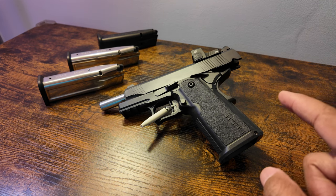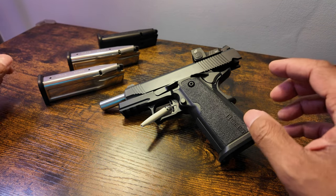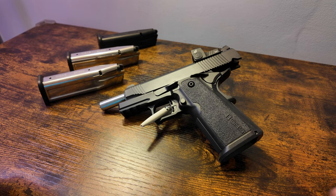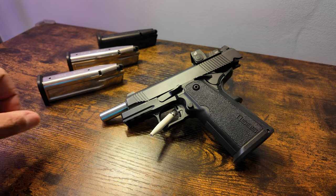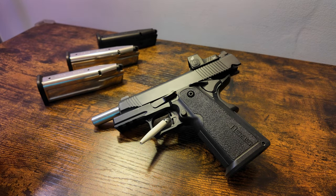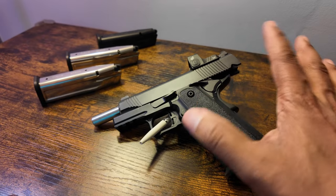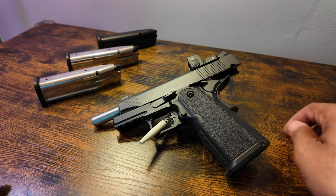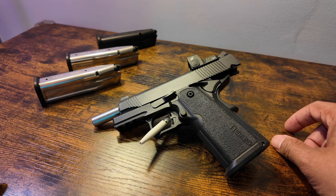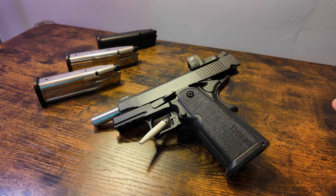We are now at 1,069 rounds through this gun — the T-SYS carry double stack 9mm 1911. It is essentially a 2011, so I'm not going to mince words. We've already discussed the terminology before, but we've reached the thousand-round milestone with this gun. The last time I talked about it was maybe a couple months ago, and now we're at 1,069 rounds.